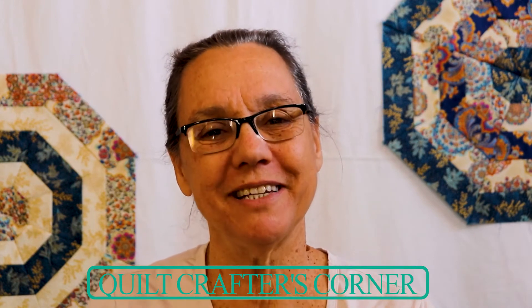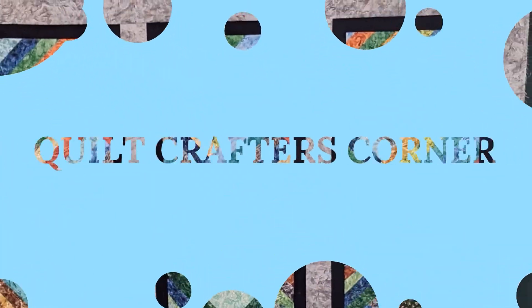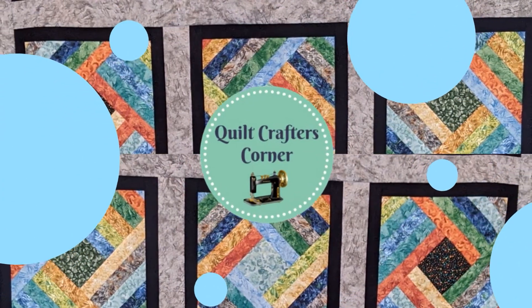How do you make time for your quilting? Join me today for some ideas on how to make time for your quilting. I'm Roberta from Quilt Crafters Corner and today I want to talk about how to make time for quilting. If you could please like the video and subscribe, that tells me to make more videos like this. So let's get into how do you make more time for quilting.